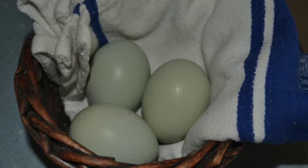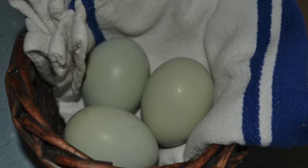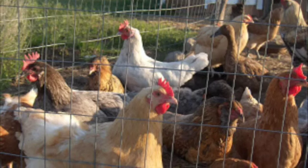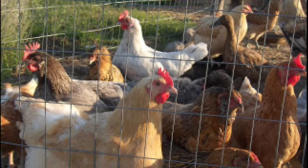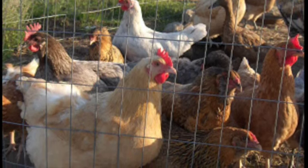Most chicken breeds will happily cross with each other, giving you a barnyard mix if you hatch those eggs. These mixed-breed chickens can make some of the best layers, but they're harder to market if you want to sell your extras. You might want to separate out the rooster and hens you want to save eggs from, or an easier option to get purebred hatching eggs is to only keep roosters of a single breed that lays a color of eggs different from the rest of your flock.